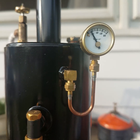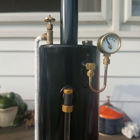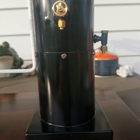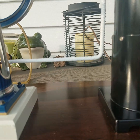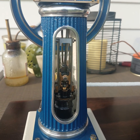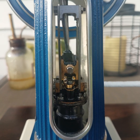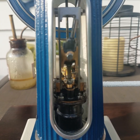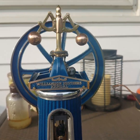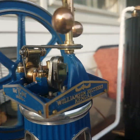She's up to almost 20 RPM and it's a little windy today. Detailed shot of a Stewart Williamson engine running on live steam, finished during coronavirus.